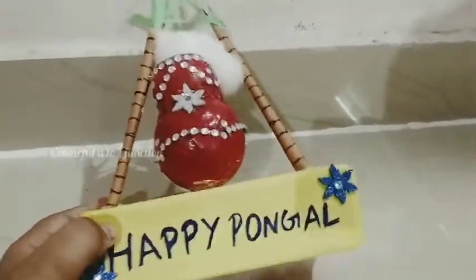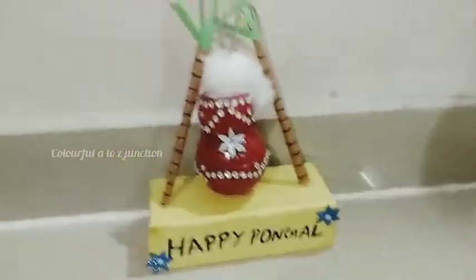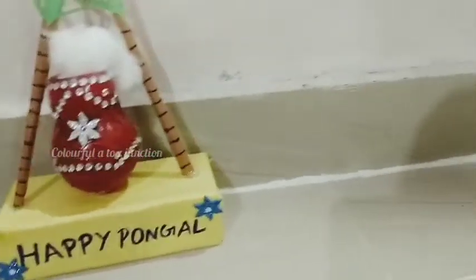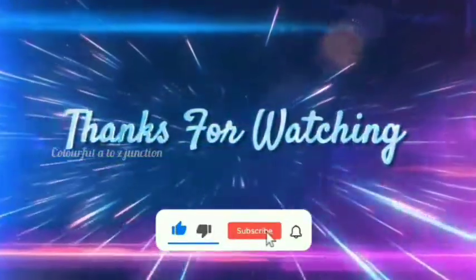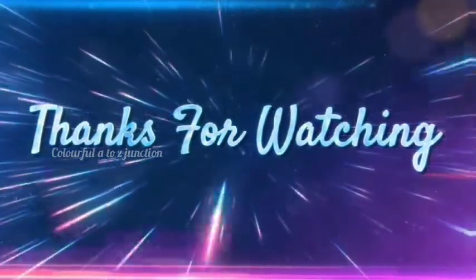You can try it in the same way. And if you try it, please like, share and don't forget to subscribe to my channel. Next time will be an interesting video. Bye bye!